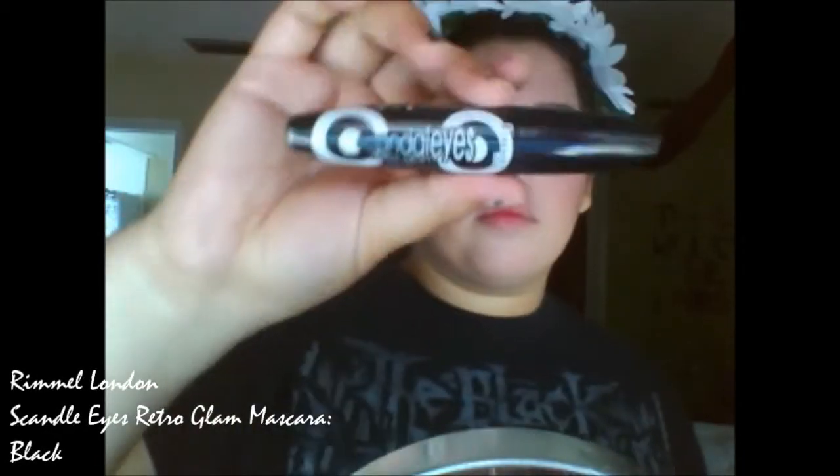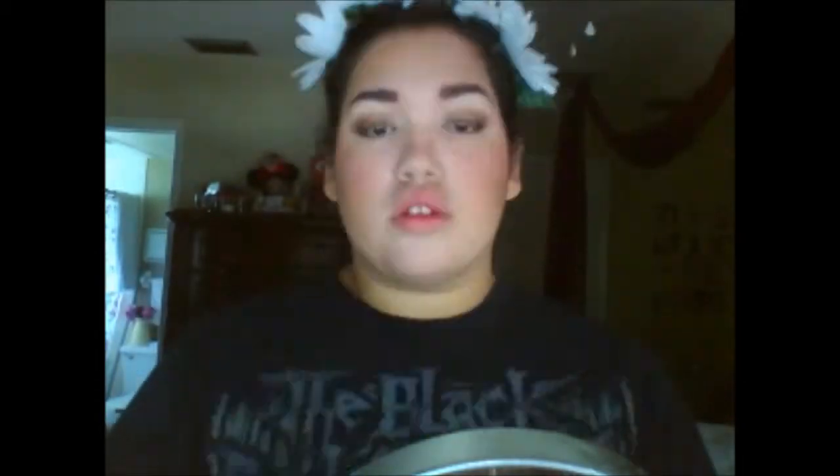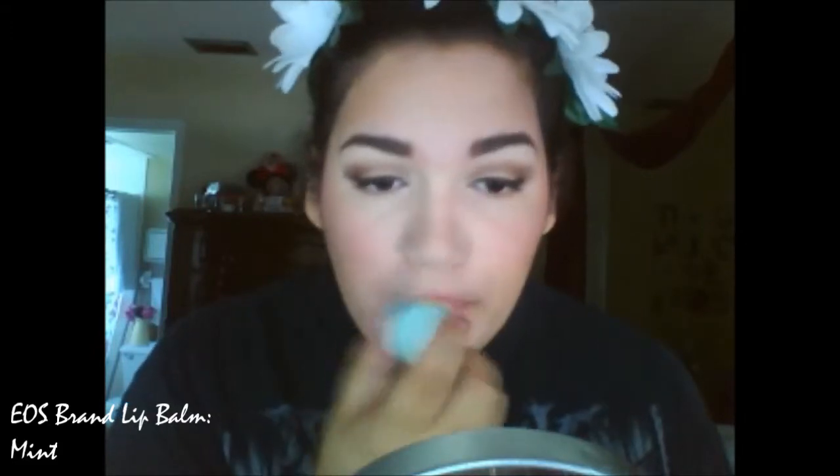Now I'm using my favorite mascara to darken and lengthen my lashes. For my lips, I'm just keeping it natural and using my favorite EOS lip balm.